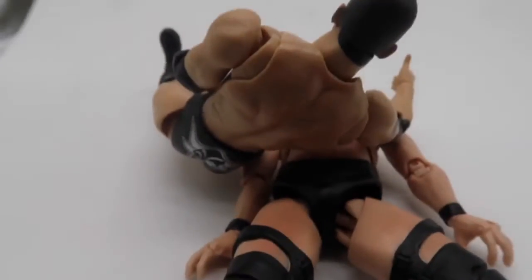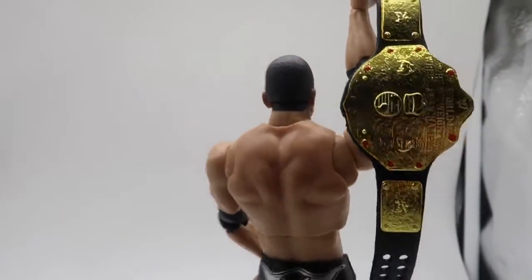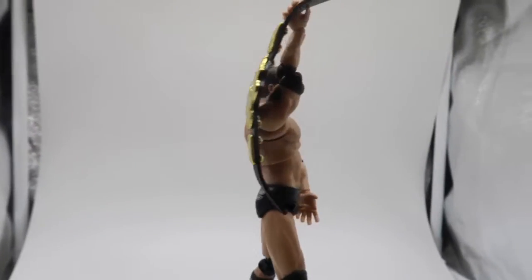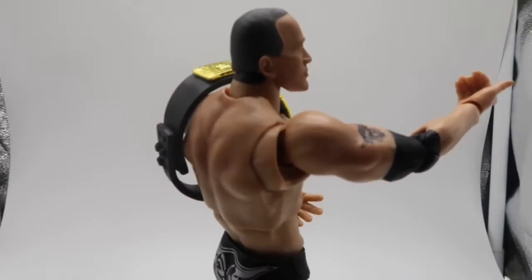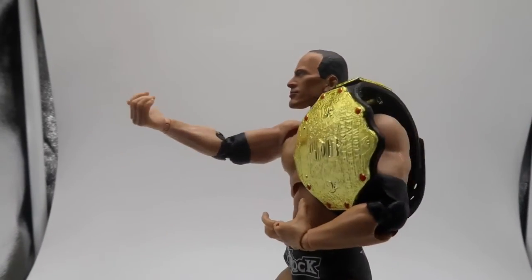The only disappointment with this figure is there are no removable elbow pads and possibly no t-shirt to come with this figure, because I think that was very iconic with The Rock. But overall I am going to give this a 9 out of 10. Fantastic figure. Thanks for watching.